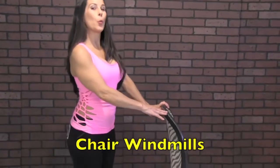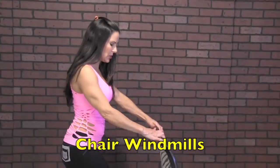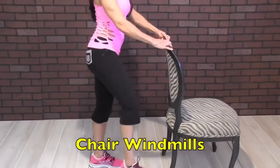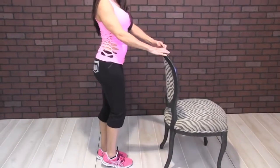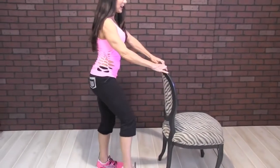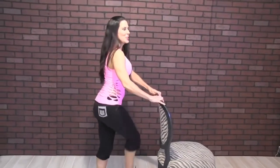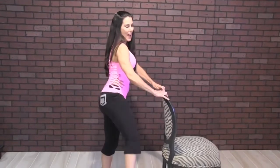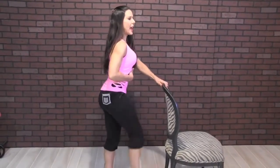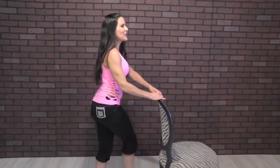We're going to be doing windmills — this is great for the legs and warming up the body. We're going to cross our leg in front of the body, holding on to the chair, and bringing it up and back for 20. Get a good grasp on that chair. Keeping those abs in nice and tight — you're going to feel it right here on the side.